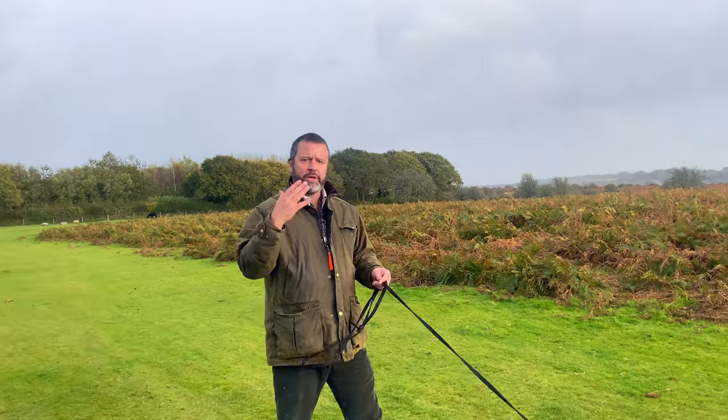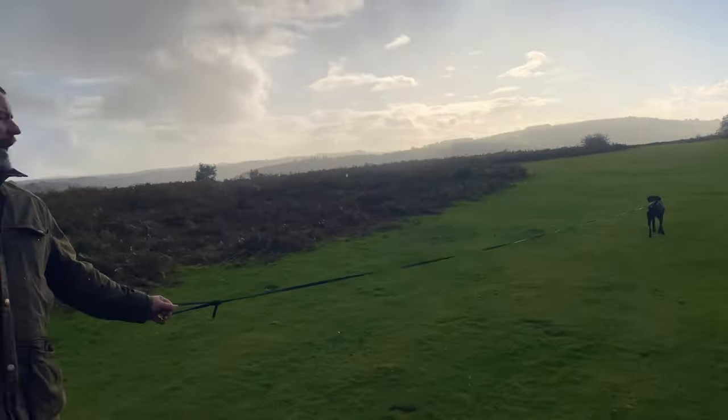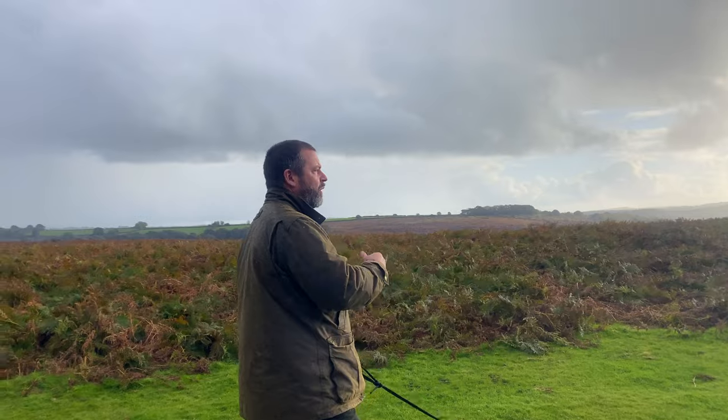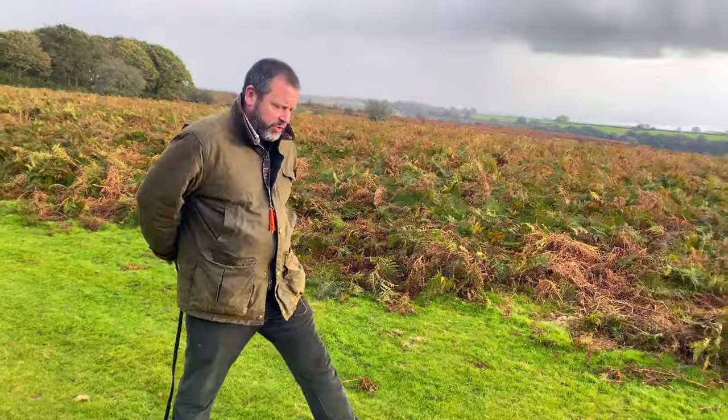I've brought her out to a different location and as you can see there's still no electronic collar being used — we're still just working with the whistle and food and the long line. I've brought her out here because there are far more likely to be the distractions of pheasants in amongst the ferns, and what I want to do is progress her onto the long line being dropped, so it's staged.